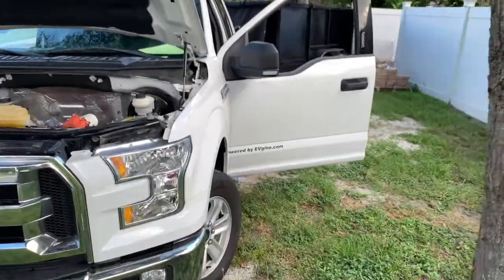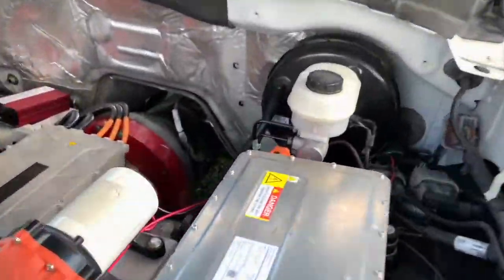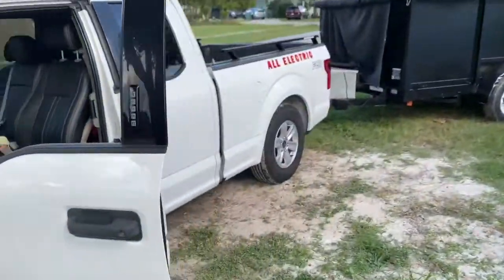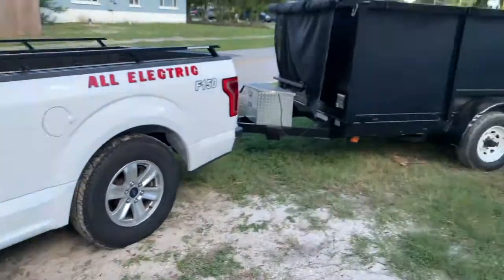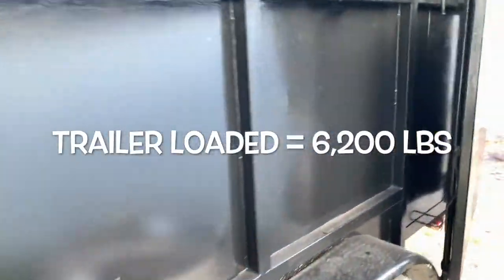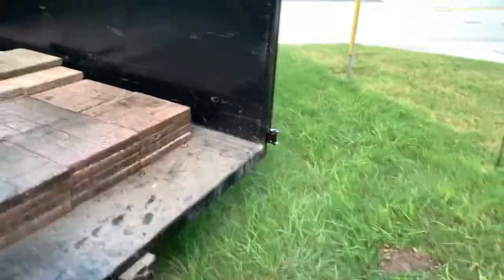To all the naysayers — everyone says this can't be done. I know these electric trucks and vans out right now don't go up hills and can't pull trailers fully loaded like this. Remember, this is 425 volts — it's not the full 725. So we're running about half the power on this thing.